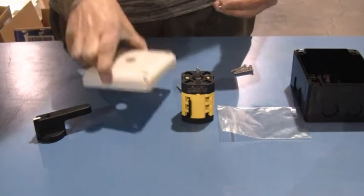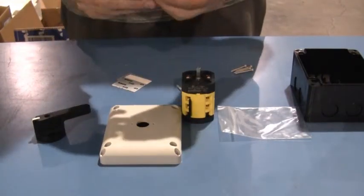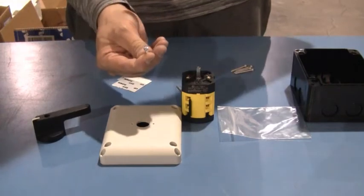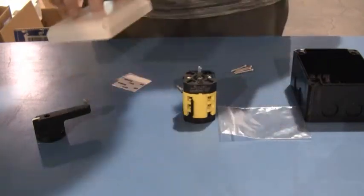Okay, and the first thing you're going to want to do is on these two small holes on either side of your opening, you're going to want to drive these small screws down in there. It does take a little bit of effort. You've got to put a little pressure on it as you drive these screws in. I'll go ahead and do that now.